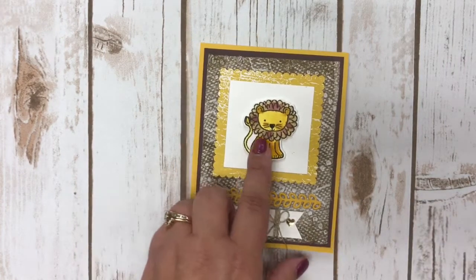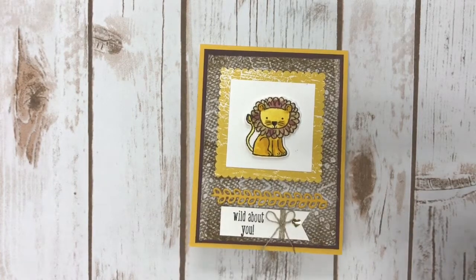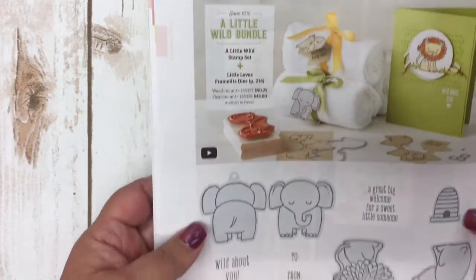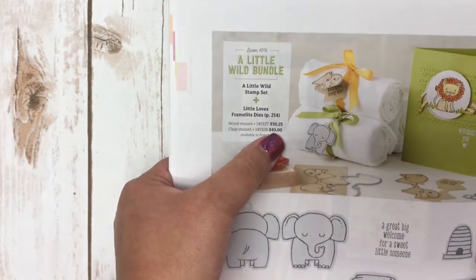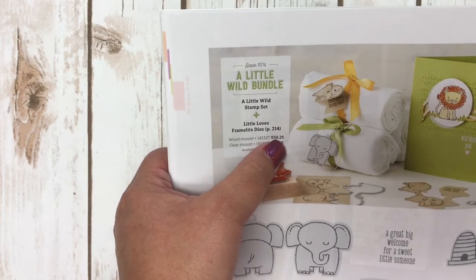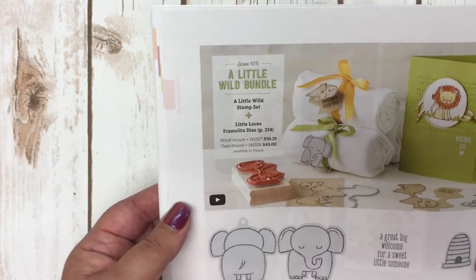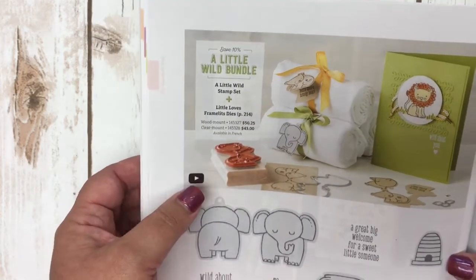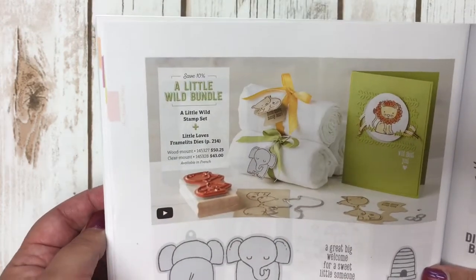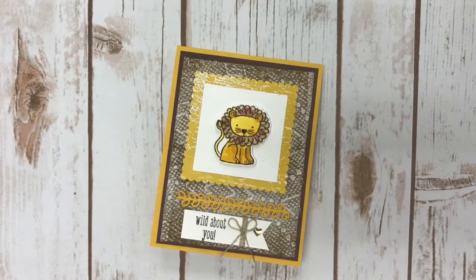Today I chose to use it and share with you how I created a simple card using the lion from this bundle. This bundle sells for $43 clear mount with the framelits, $50.25 — in US dollars — with the wood mount stamp. That gives you an idea of how you can use it for gift giving as well as for making a card.